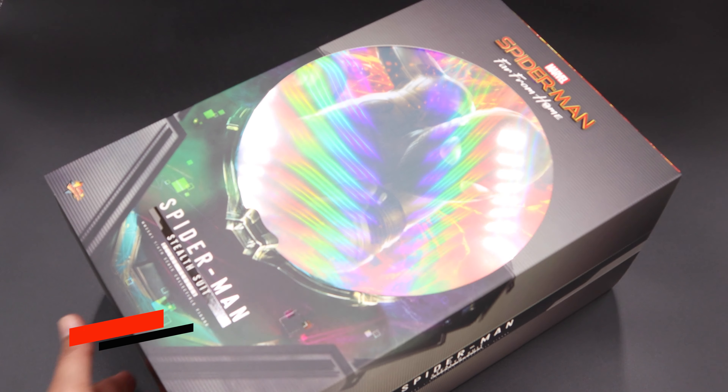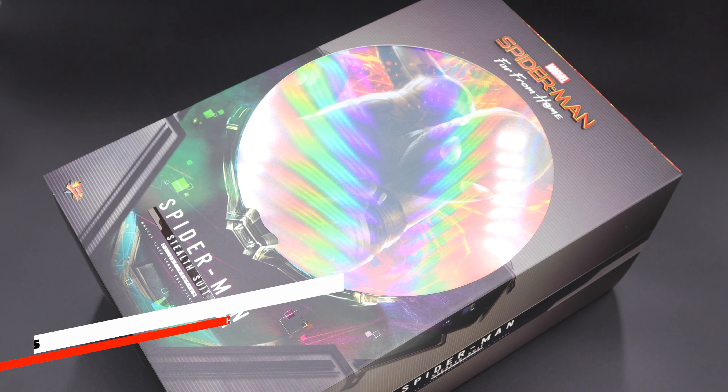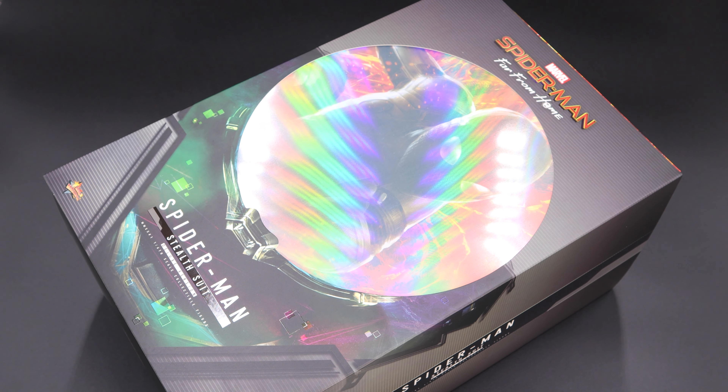Hello everyone, Man of a Collectibles here with another Hot Toys unboxing and review video, and today we'll take a look at Spider-Man Deluxe Edition Night Monkey. As always, we're gonna go over the packaging, the accessories, and of course the figure. But before we start, if you wanna get this figure or any other day one releases, make sure you check out Pop Collectibles, link in the description below.